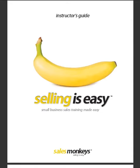The Instructor's Guide is intended for the sales manager who wants to train their sales force. It's an easy-to-follow instruction manual that takes them through each of the sales lessons and provides all the tools needed for the sales manager when working with their team.